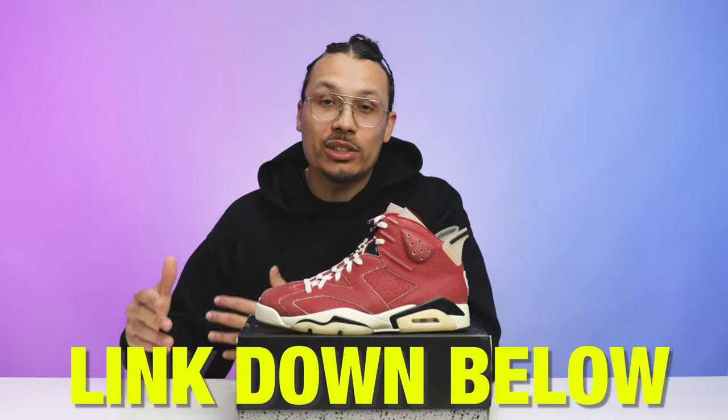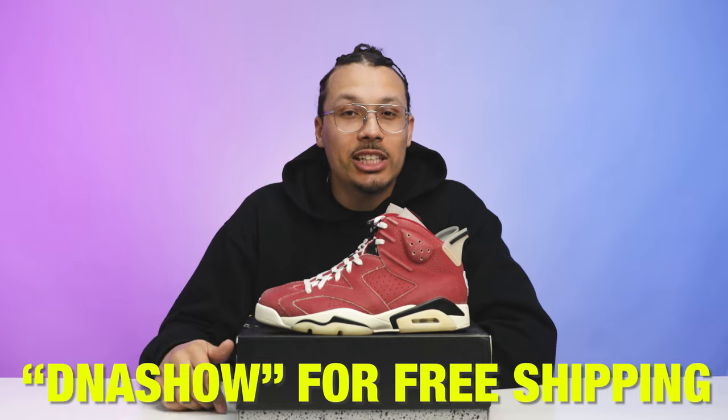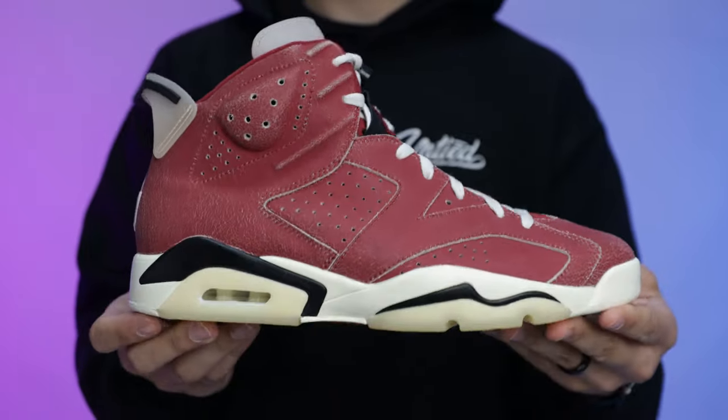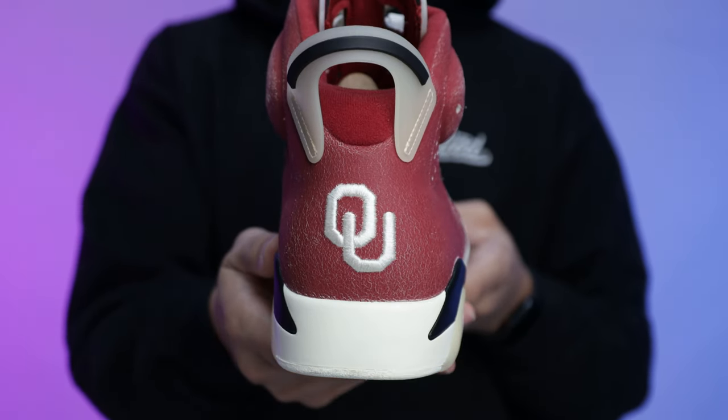I've been rocking my Oklahoma 4s a little too much, so now that I can switch it up with the other retros I'm excited. If you guys haven't already, make sure you hit the links down below in the description — I have all the info for Untied where you guys can contact them to get other PEs for your collection or just everyday sneakers you'd like to purchase. Don't forget to use the discount code DNA Show because that'll get you guys free shipping every time you order from their website. Normally at this point in the video we talk about price predictions, but because this is a PE and a sample it's a little different — more niche.